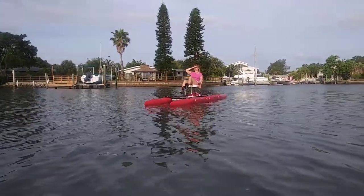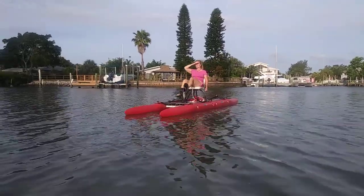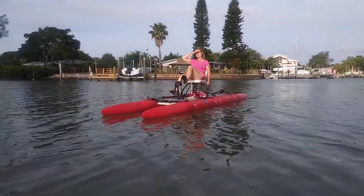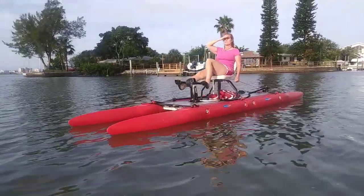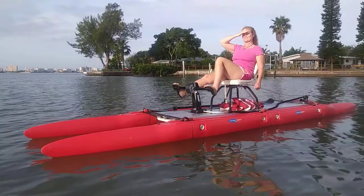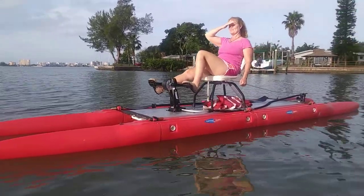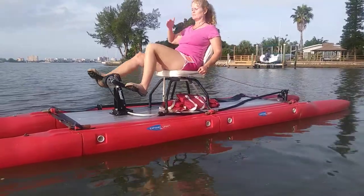Hi, it's Wesley with Expand the Craft and we're going to show off the pedal drive on the 16-foot glide. Margaret's going to be my tester today with the glaring sun in Florida. We have other videos you can check out that go more into the mechanism — this video is going to focus more on performance.